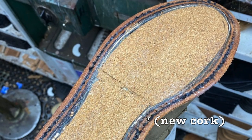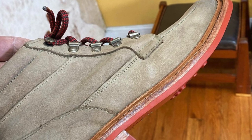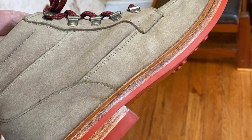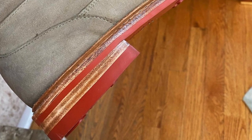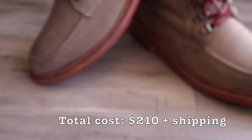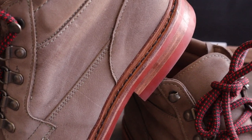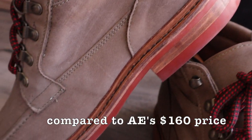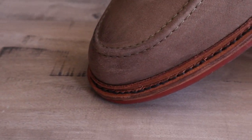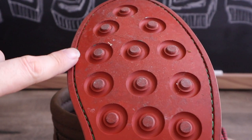Steve was able to use the same reverse welt and the holes that were in the upper, which keeps the shoes in a like-new condition without putting additional wear and tear on the upper. I can share the total cost, which came out to about $200 before shipping, which was actually more than what the shoes cost when they were brand new. I could have had Allen Edmonds do this for about $160. The only thing they could not have done would have been the steel shank. But I felt it was worth it to pay a little bit extra and have Steve take care of this project because it would put less wear and tear on the uppers.